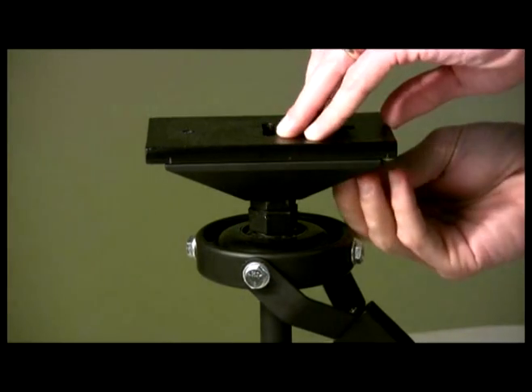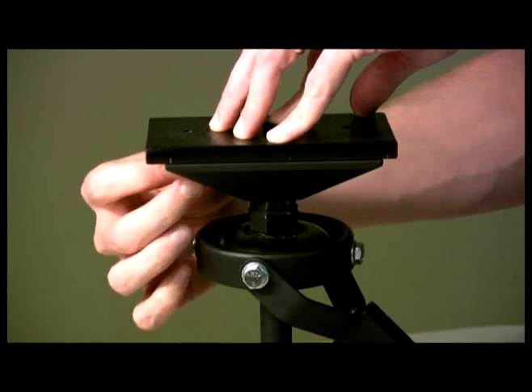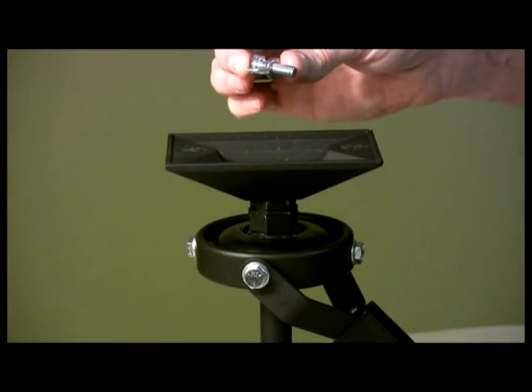To start, remove the camera mounting plate by unscrewing the two wing nut fasteners. Underneath, you'll find the camera mounting bolt. Be sure not to misplace it.